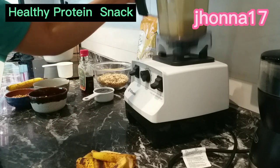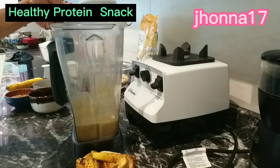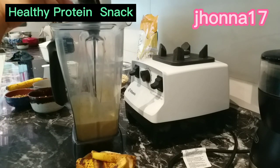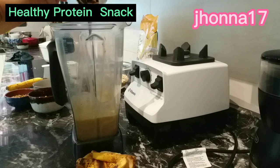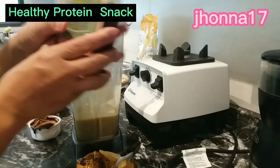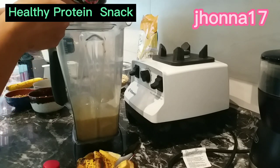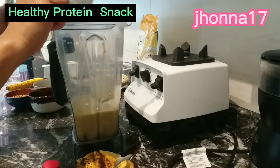Ayan, blend na yung saging. So ilalagay natin yung molasses — one half cup of molasses. I-mix natin dito sa saging. So healthy talaga sya kasi itong molasses ay may natural sugar lang, no added sugar. At itong organic maple syrup — natural sugar din sya. Good for sa health. So one half cup din ang maple syrup. I-mix natin sya dito.